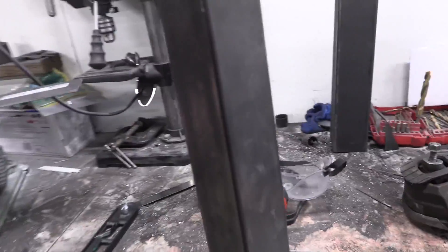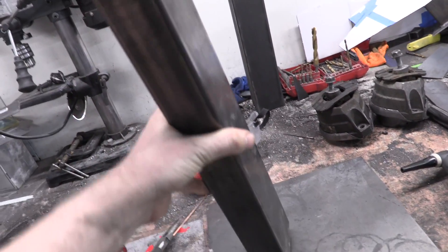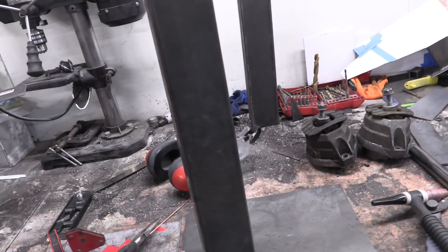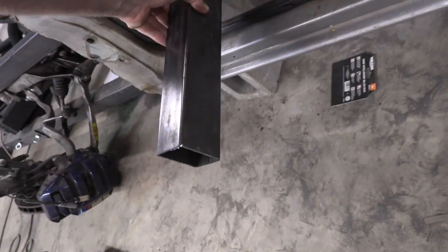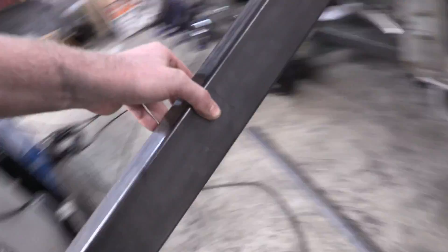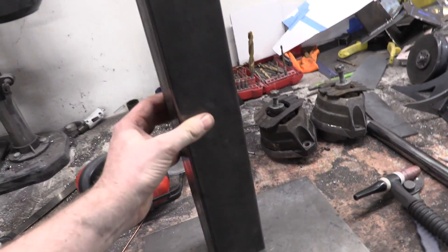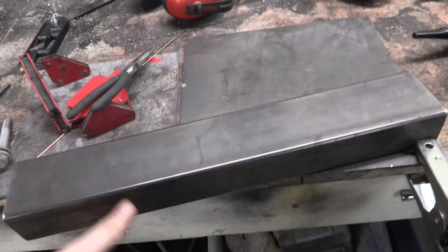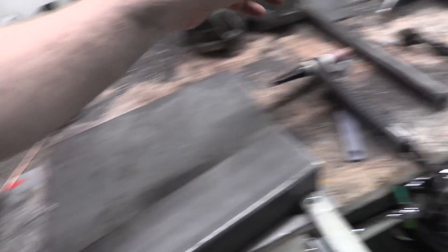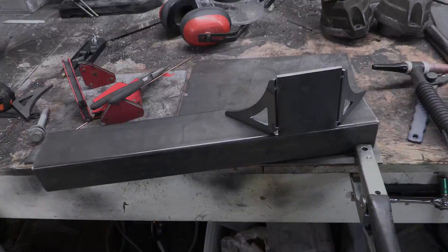I will make that out of this piece of frame rail that came with the kit. This stuff is supposed to be the pieces that come off right here — there are two of these pieces, but we're not going to be using those; we're going to use something a little bit more hardcore for that. We can use this. I'm going to go ahead and cut it in half — one will be used for each side. I don't have the width 100% dialed in yet, but I know there's enough material here for two of these.